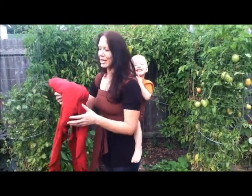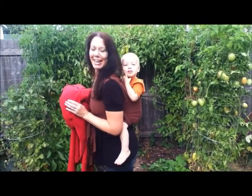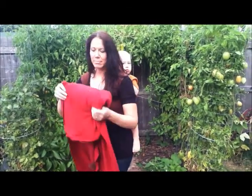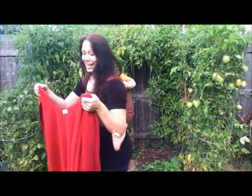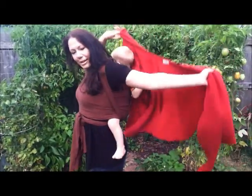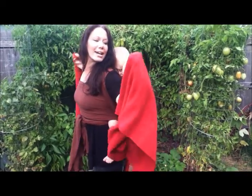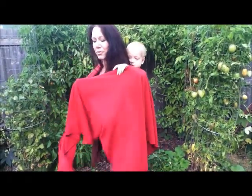It's starting to get cold and we're going for our walk with Erica on my back and we need to stay warm. We're going to use a single layer wrap-around baby-wearing poncho and it's pretty easy. You just flip it around behind you and try to cover up your young one as much as you can, then bring it up over your shoulders.